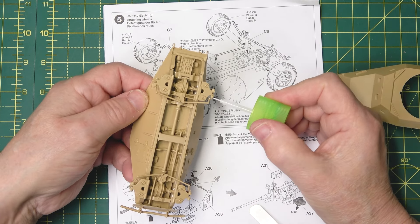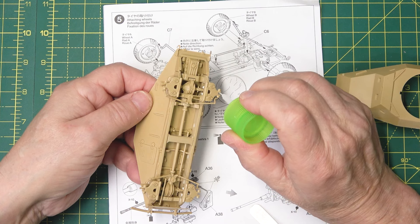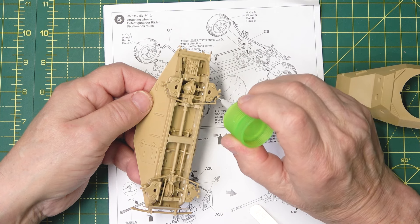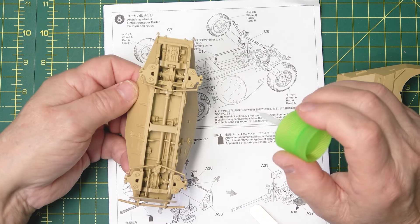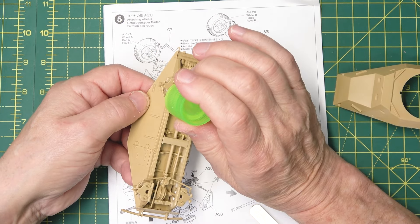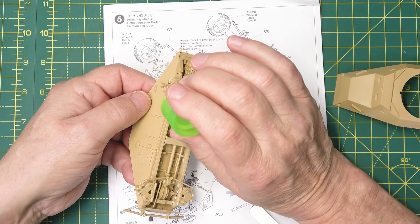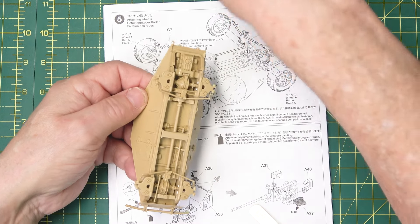I'm going to put a bit of extra thin on that nut, on there, even though you're not going to see it behind the wheel. It gets rid of that plastic — I must have missed it there. It melts any very small seams — it will melt those, but it won't melt big ones. There you go.